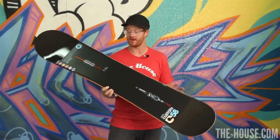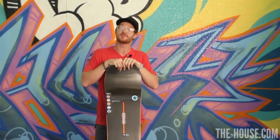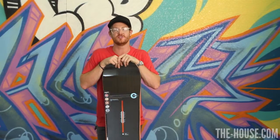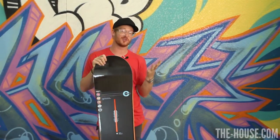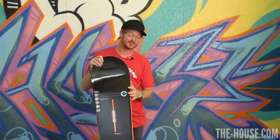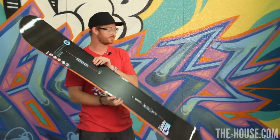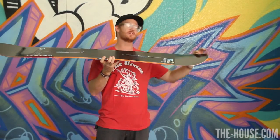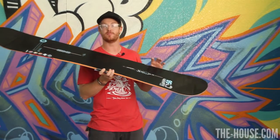The edges have frostbite on them. A while back, the house crew and I did a little video called Ice Breakers — I think you can find it on YouTube. We tested a bunch of snowboards and snowboard technology edges, and frostbite held up on ice. It worked perfect. The board also has pro tip, which means that the tip and the tail have been gradually tapered off to reduce the amount of swing weight that the board will have.